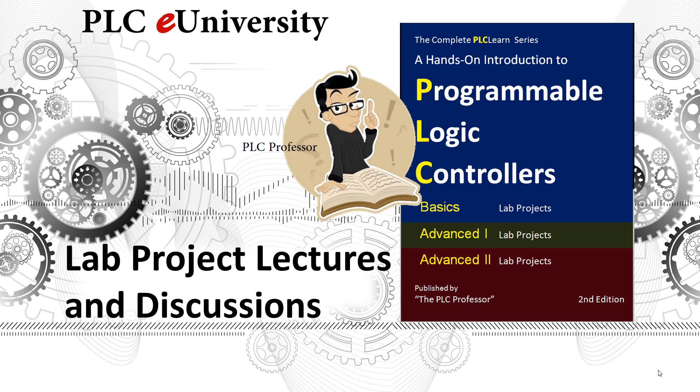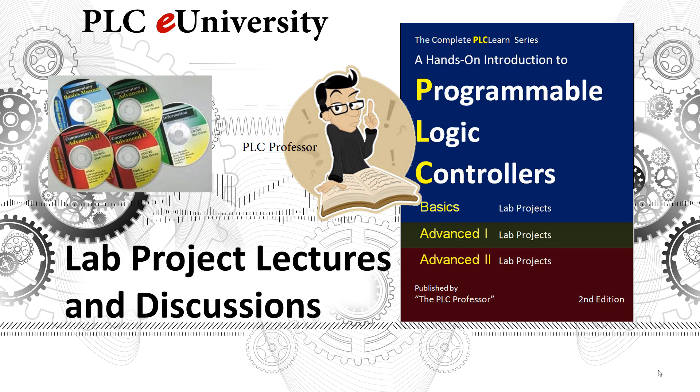In order to make it a complete PLC Learn series, we added the lecture discussions for all these lab projects. You see Basics, Advanced 1, and Advanced 2 — the same colors and scheme in the disk set — plus one additional disk labeled Information, and it has manuals on all of the MicroLogix processors.